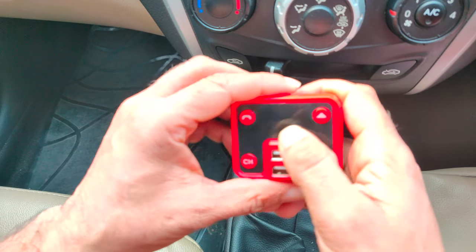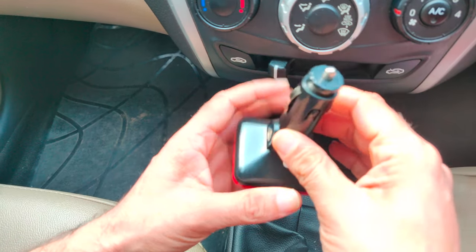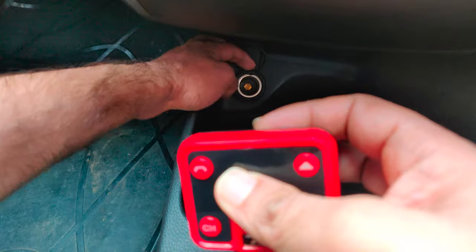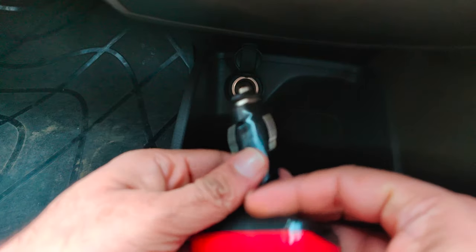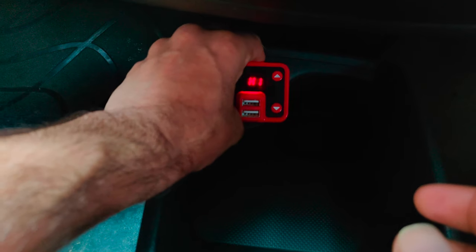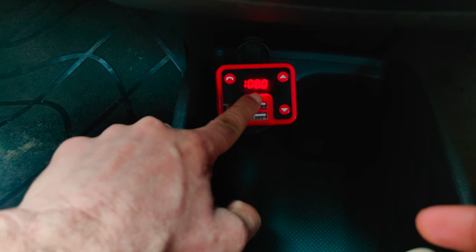This is the device I'm holding in my hand. I'm going to plug this part of the device into the input of my car. As you can see, we have a 12-volt input here, so I need to plug this part inside. Once I do that, it shows 108 frequency.